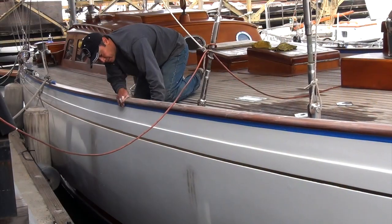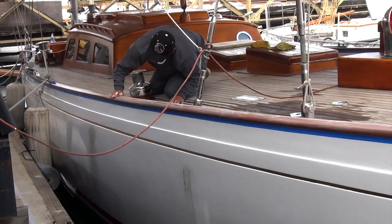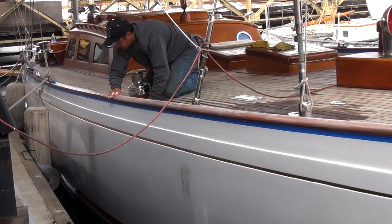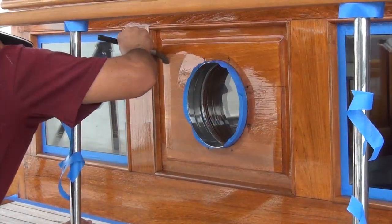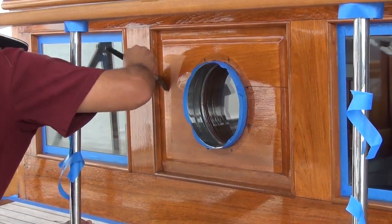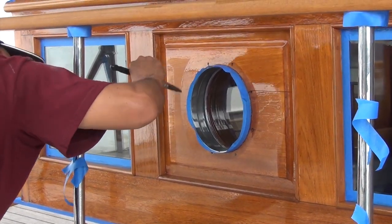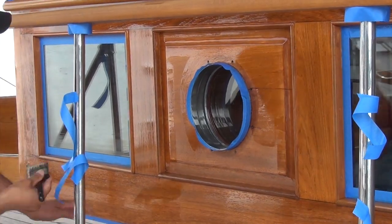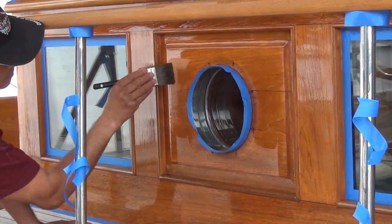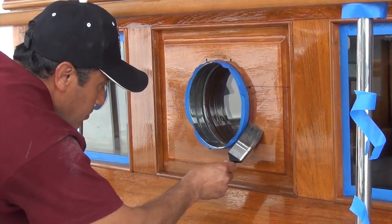Every coat of varnish is important. We sand between each coat thoroughly with 220 or 320. We let the varnish dry for 24 or 48 hours between coats. It may take 9 or 10 coats of varnish before the grain is filled. Lately, we have been using epoxy clear coatings to speed up this process. We only use the epoxy for build-up coats. We always start and finish with the tung oil base varnish.